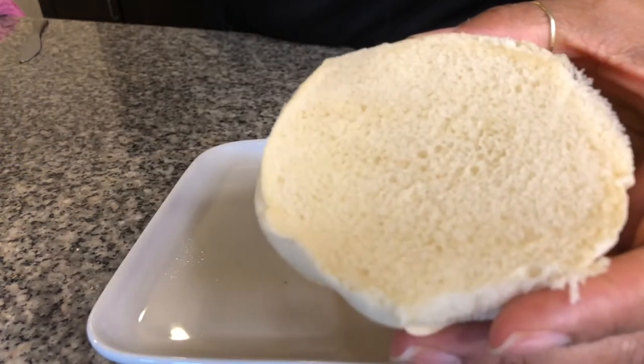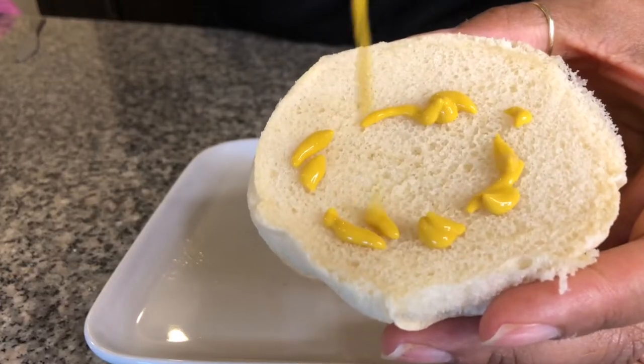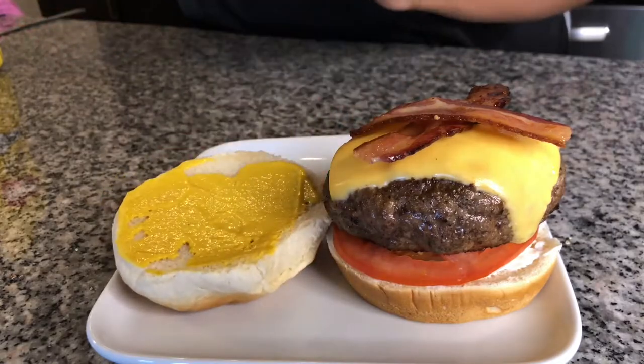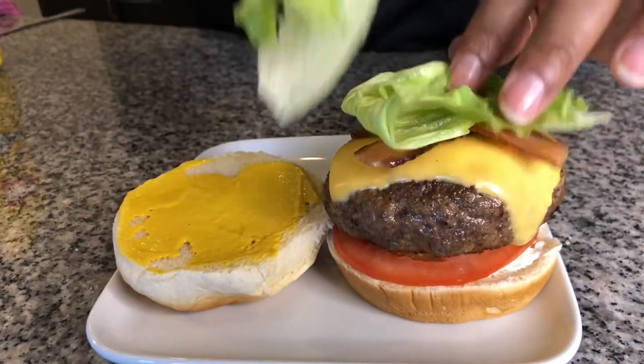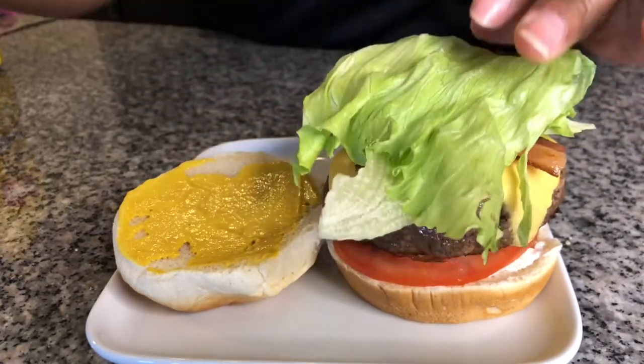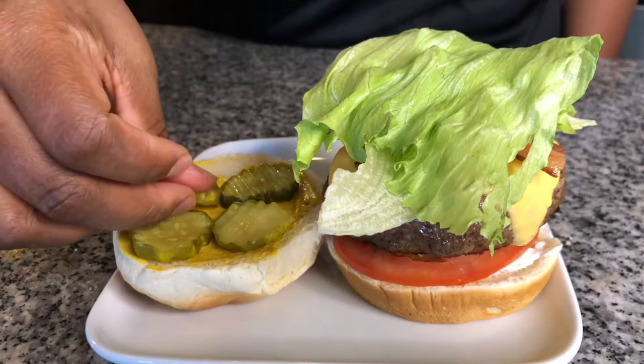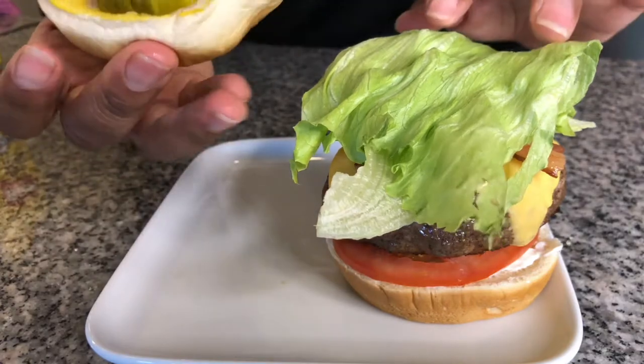On top of the bun, I'm going to put on some mustard, add lettuce, and some bread and butter pickles. And let's put the top on this burger.